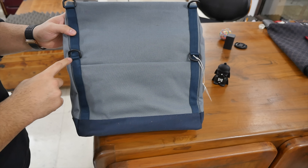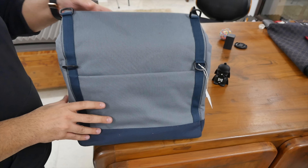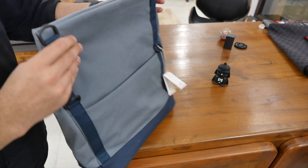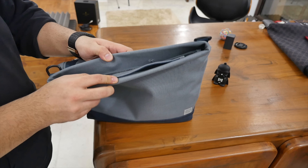The bag is quite cool. It's a messenger bag and you can fold it and make it compact and attach the shoulder strap at the lower position, or you can increase the height and get more space in your bag.